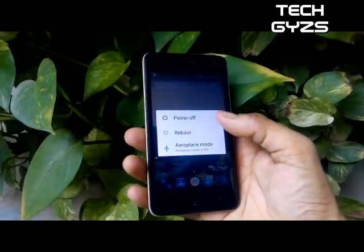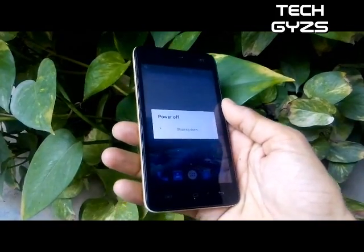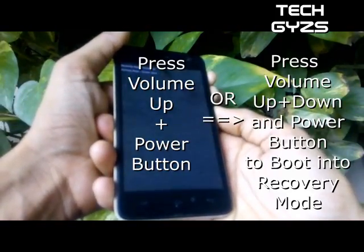First thing you need to do is download this patch ROM from the link below in the description. After downloading, place this ROM in your memory card and reboot into recovery mode by pressing power plus volume up or volume down buttons at the same time.